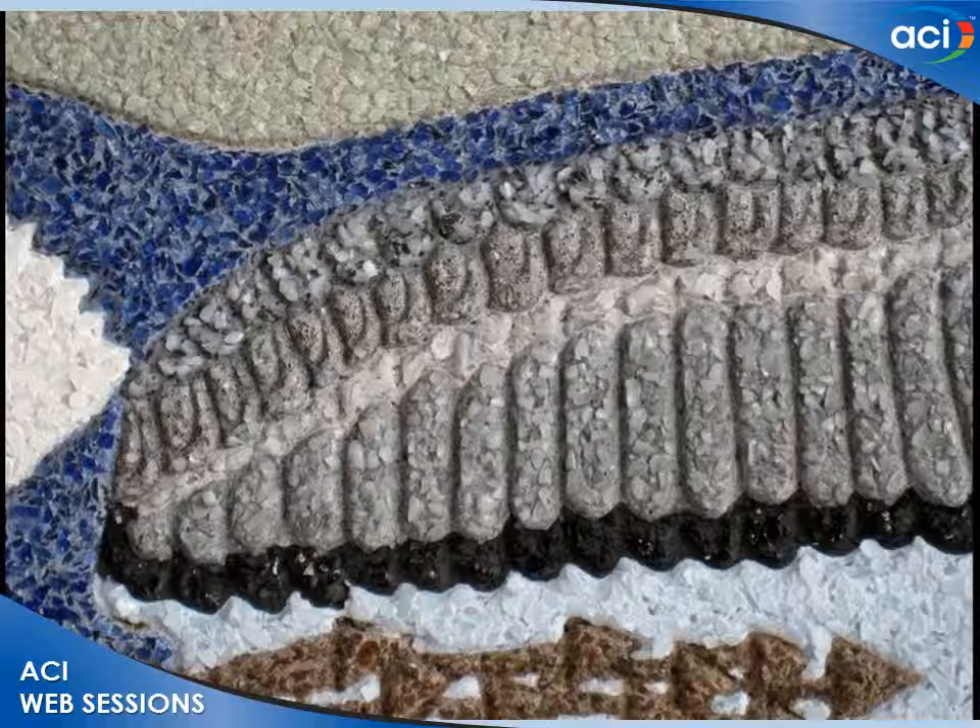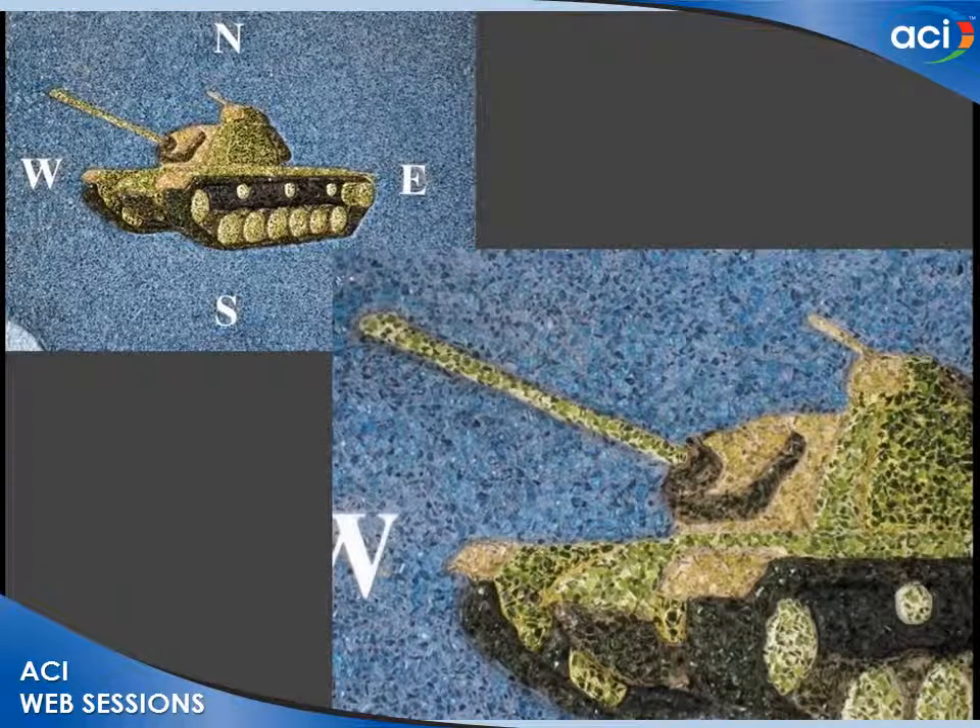This is what you get in mosaic concrete: black sands with white aggregate, white sands with black aggregate — it's remarkable. Those pebbles are one-eighth of an inch in size, giving terrific detail with a lot of light and shadow.